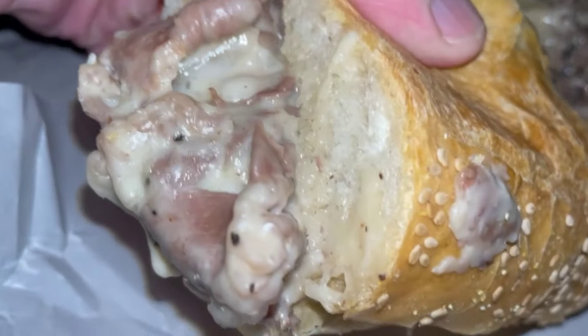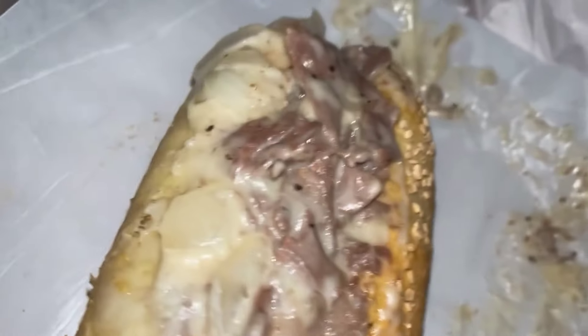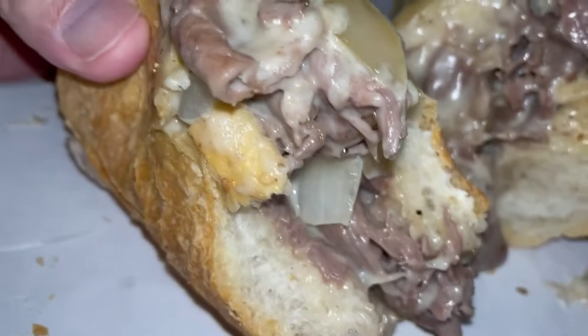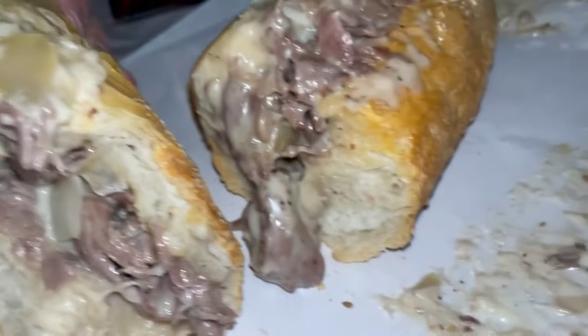I'm going to pick that off of there, stick that over there. You can see plenty of cheese — got plenty of cheese. Big diced onions. A lot of big flavors. And yeah, I'm sorry, I think the meat might be getting a little lost in here.